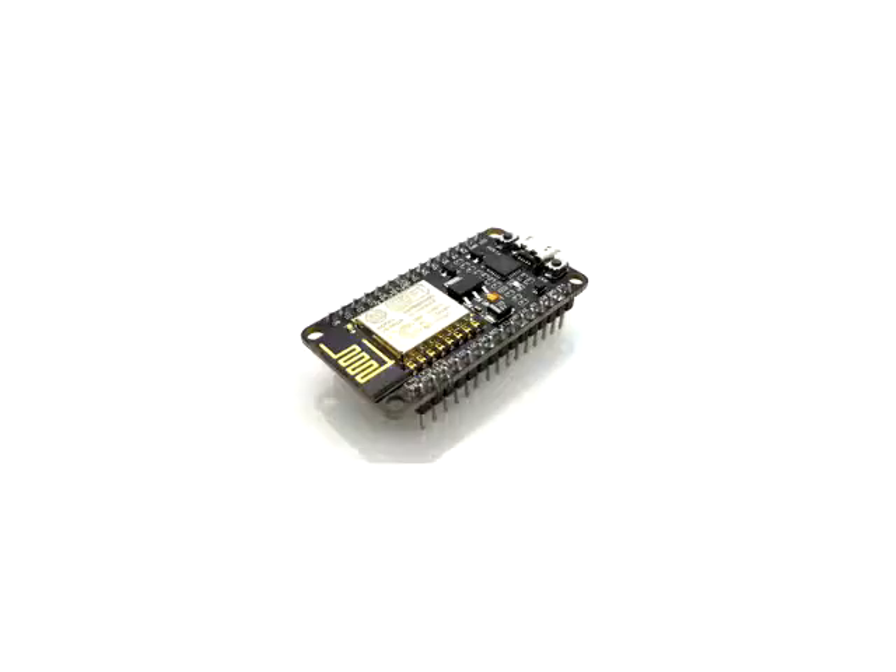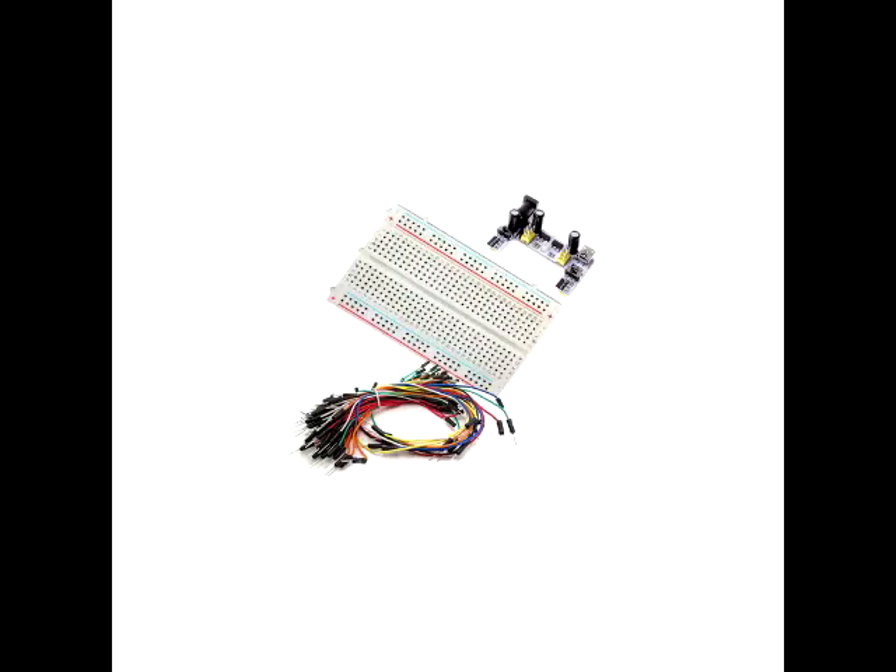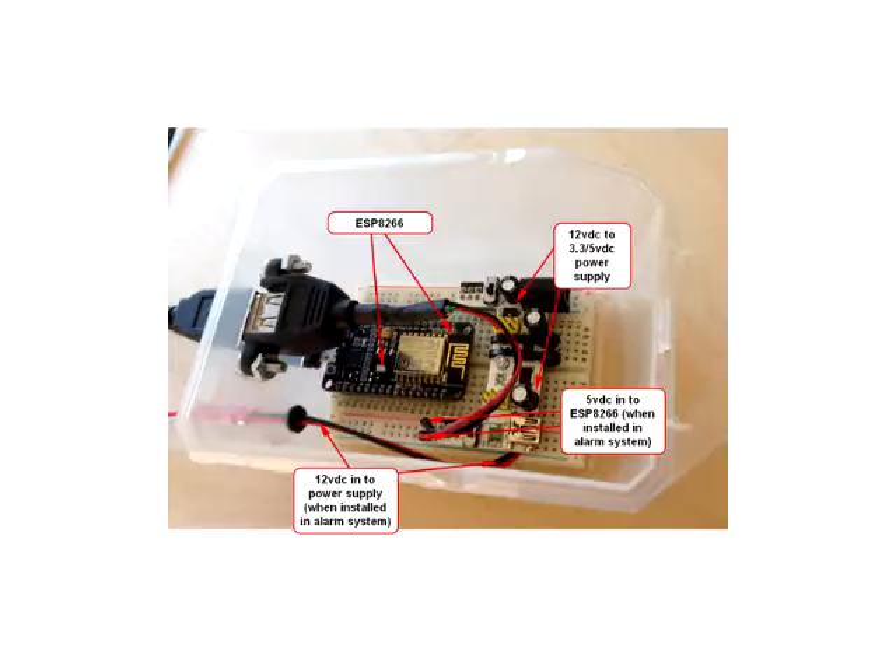The ESP8266 — what a bargain, for as little as $4. I purchased an ESP8266-12E for about $15 as I had no idea at the time of purchase what I really needed. I also purchased this breadboard and 5 volt DC power supply for about $8. Here you can see it all assembled in an old screw box I had in my junk drawer.